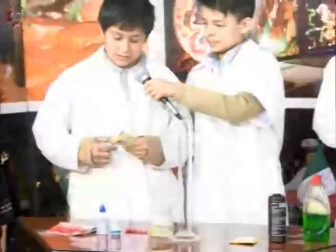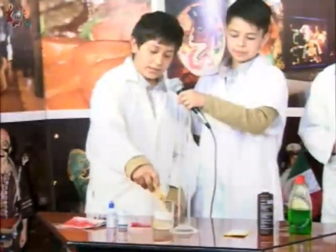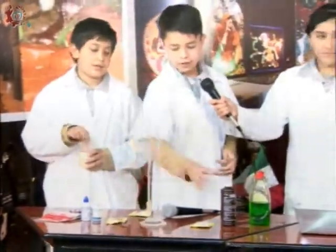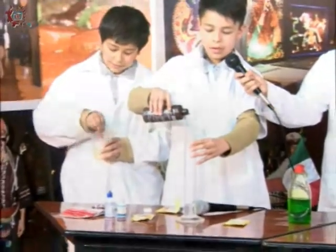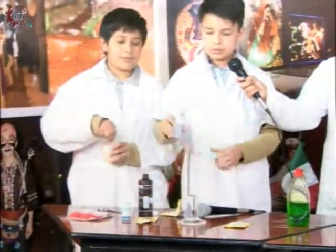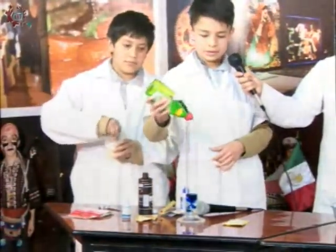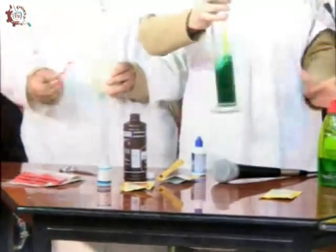Esta reacción también es una reacción exotérmica, es decir, que se calienta. La probeta es donde vamos a echar. Vamos a mezclar y, en lo que mi compañero acaba de mezclar, vamos a echar el agua oxigenada, el colorante y el detergente, y lo vamos a disolver, a revolver.